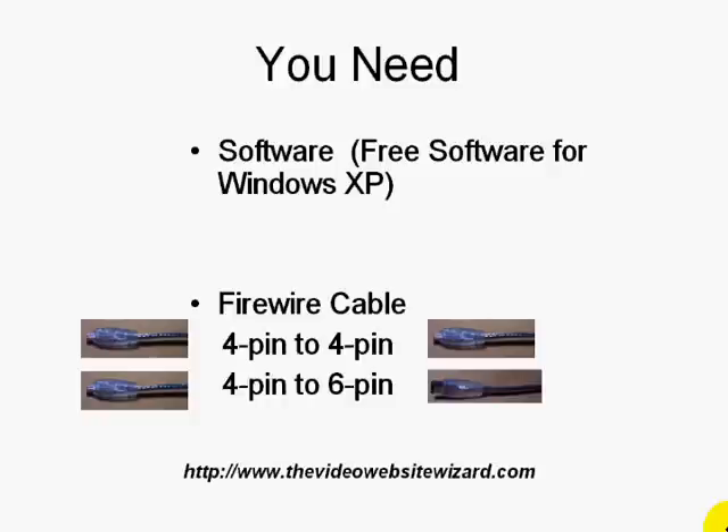The second important item you're going to need is a firewire cable. It could be a 4-pin to 4-pin type of firewire cable or a 4-to-6-pin. The difference is that the 4-pin to 4-pin has 4 pins on each end — this is the one you use for transferring from your DV camcorder to your laptop. Whereas the 4-pin to 6-pin is when you transfer from your mini DV to your desktop.